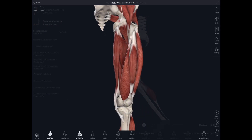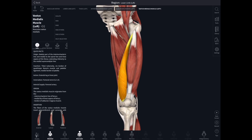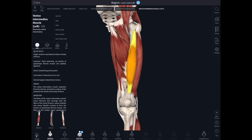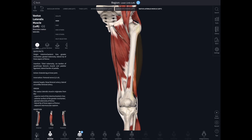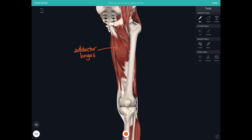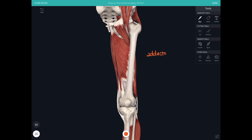Moving around to the front of the thigh, I want to look at the medial group of muscles. To get a good view, I'm going to remove vastus lateralis, vastus intermedius, and vastus medialis. What we can now see very clearly is the medial group of adductors: adductor longus most anteriorly, then behind it adductor brevis, and then finally the largest one, adductor magnus — a huge, great muscle.